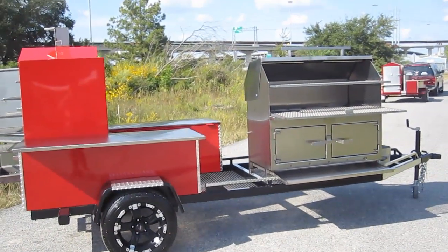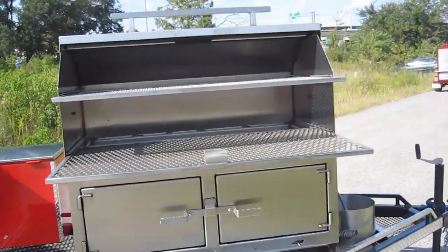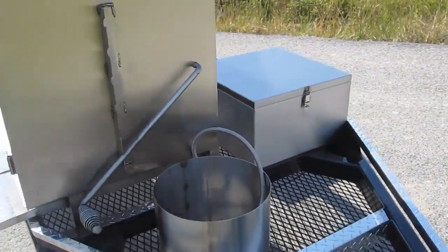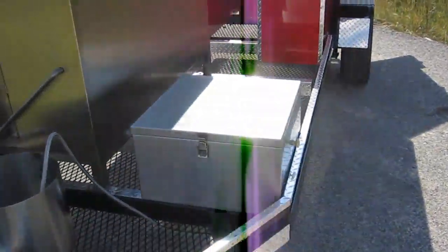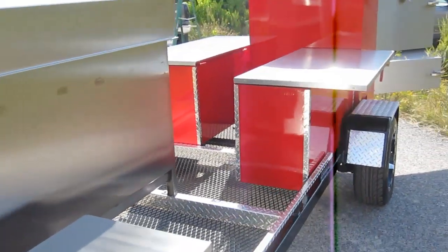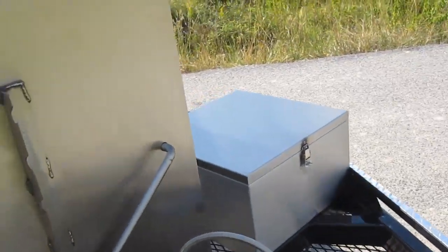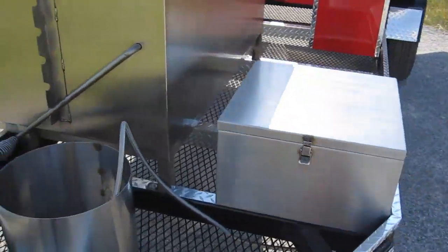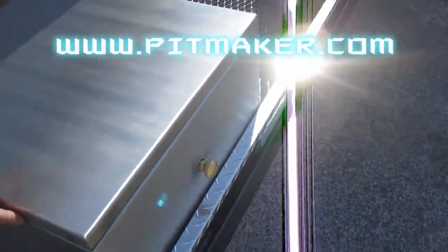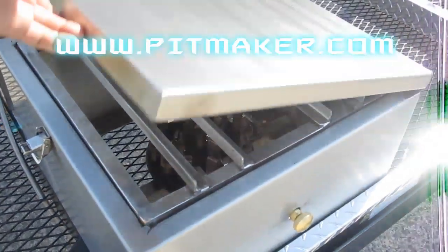It's a beautiful fall afternoon here at the Pitmaker fab shop and we're taking a look at another LT model custom barbecue trailer. This one is two-tone black and red — metallic black and bright red. It's got our single high-pressure burner with a stainless steel enclosure, a hundred thousand BTUs of frying and boiling power with an awesome control valve so you can turn down really low.